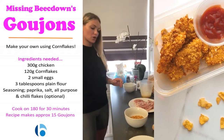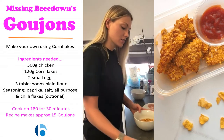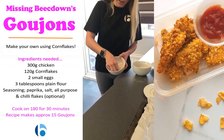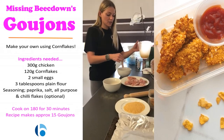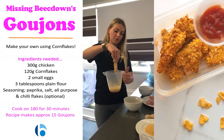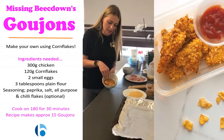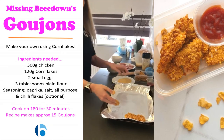Once you've got your cornflakes, your chicken, your egg, and your flour, you're ready to start. First you need to get your chicken and then dip it in the flour — really coat it, but then shake off all the excess. You don't want excess flour. Then dip it into your egg, let the excess drip off again, and then just whack it in the cornflakes and cover it up. Then put it straight into your baking tray.